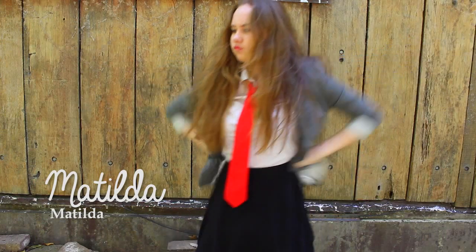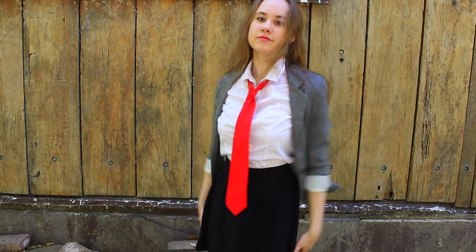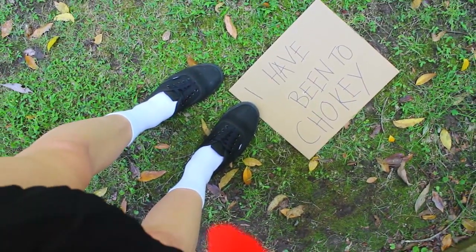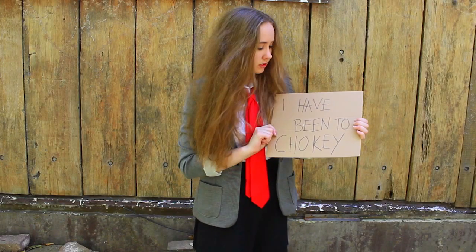Next is Matilda from Matilda. For Matilda all you need is a grey blazer, a white shirt, red tie and a black or grey skirt. Then I just teased my hair like they do in the production. For my shoes I just wore white socks and black shoes. I also made an 'I have been to the chokie' sign to make sure this costume wasn't confused with a sexy schoolgirl or a zombie schoolgirl costume.